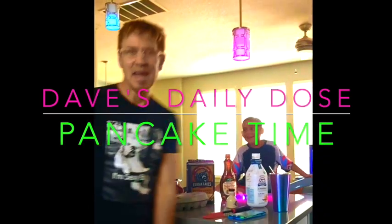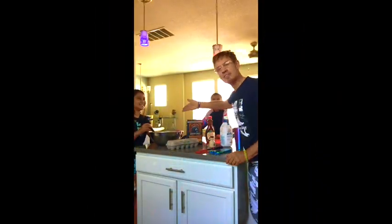Hey everybody! Welcome to Dave's Daily Dose! I'm Dave, and these are my friends. Say hi, friends! Hi, friends!